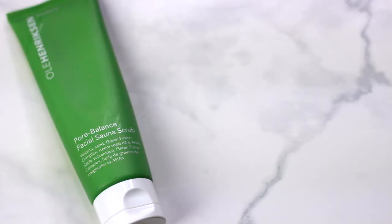The other exfoliator I've been using a lot is the Ole Henriksen Pore Balance Facial Sauna Scrub. It's perfect for oily skin because it has volcanic sand ash that really helps dig up excess sebum blocked in your pores. It warms up on the skin — great in winter or to wake you up in the morning — and it's also formulated with AHA for a chemical exfoliant effect. Since it has granules, if you have sensitive skin, be very gentle; add a little water and massage slowly.